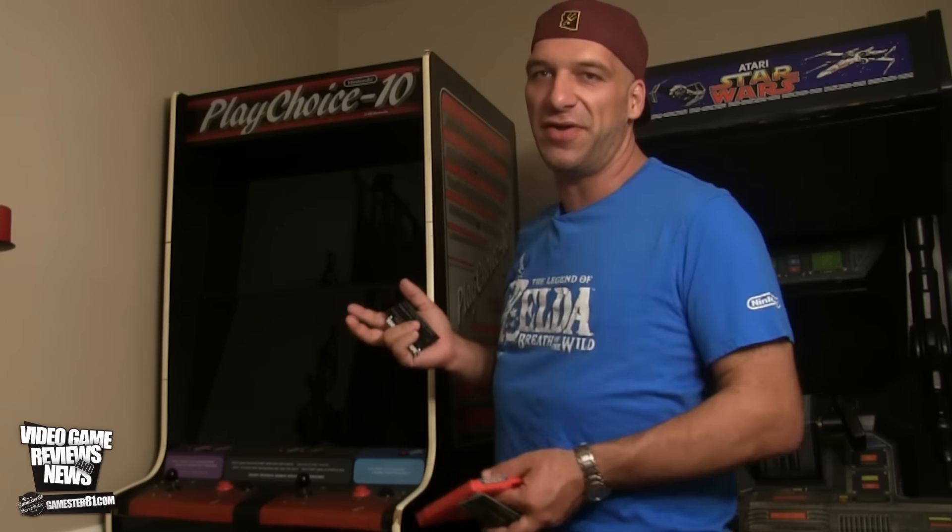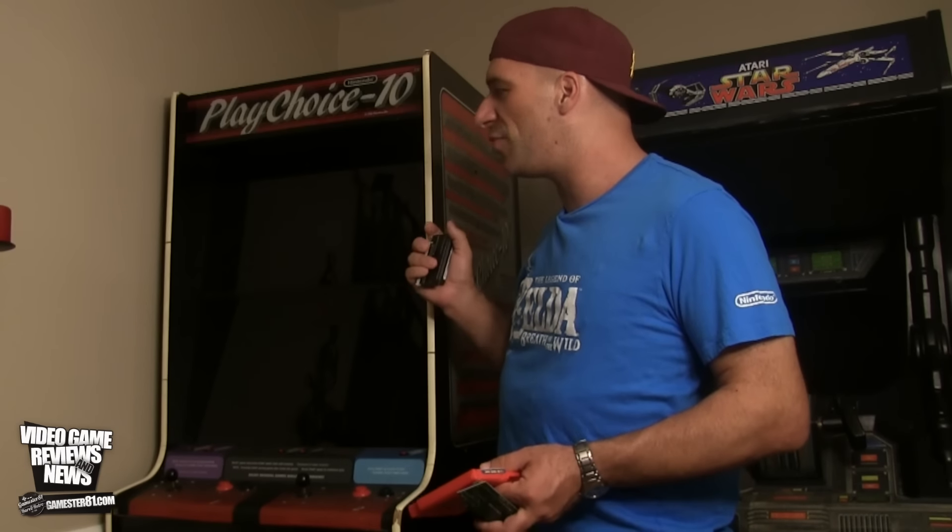This is a dual screen version of the arcade. There's actually a single screen version as well as a tabletop version of PlayChoice 10. A lot of them were converted from Punch-Out or Arm Wrestling cabinets by Nintendo, and it was kind of a promotional thing for Nintendo in the arcade so people could test out upcoming NES games.